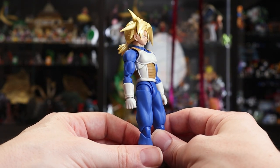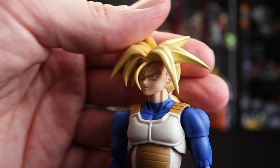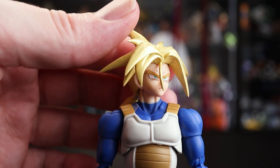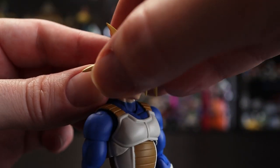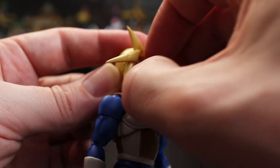Jumping into the faces: the base neutral face looks great — all the lines are crisp and clean, and the gold metallic look for the eyebrows is really nice. To change the faceplate, all you have to do is pop off the front bangs, which gives you access to swap it out.